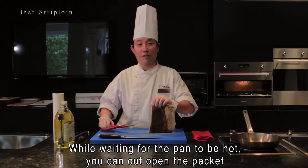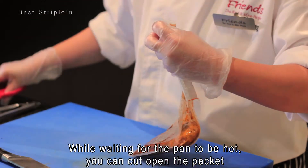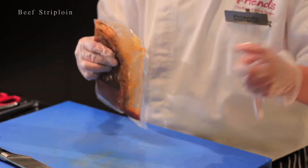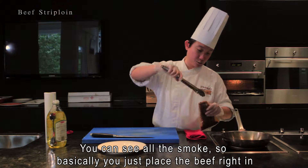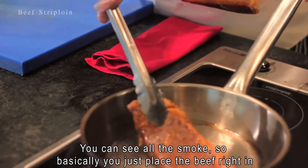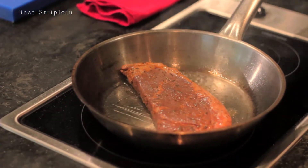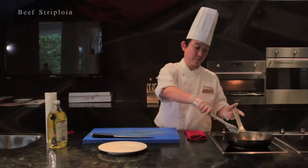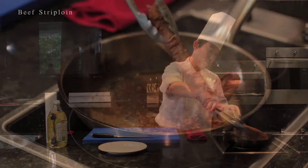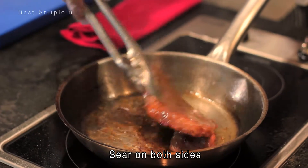Waiting for the pan to be hot, you cut open the packet. You can see how it smokes, so basically you just place the beef and sear on both sides.